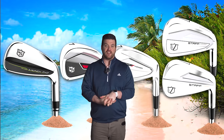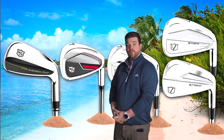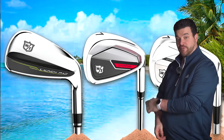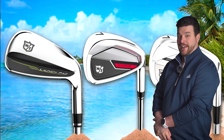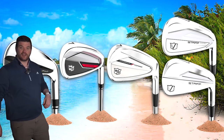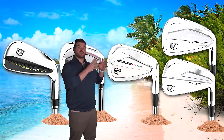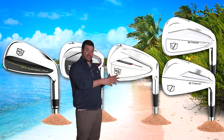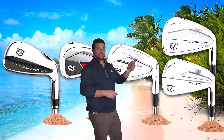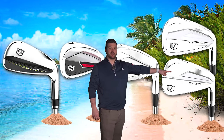So where does this sit on the iron scale for Wilson Golf? On one side we've got the big, very powerful launch pad irons. Then the cell gets slightly smaller in the form of a Dinapower game improvement iron, then we go even smaller to the iron in question today — the Dinapower Forged — and of course, the Staff Model MB/CB, which is beautiful.